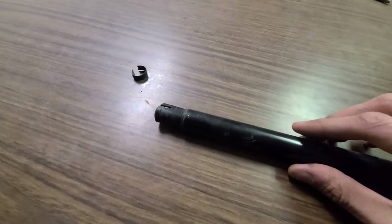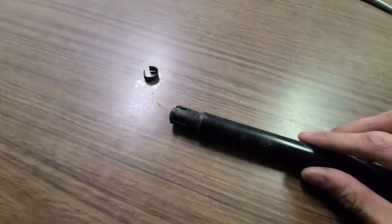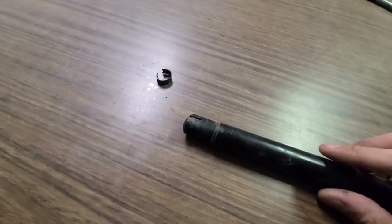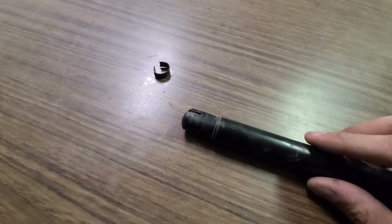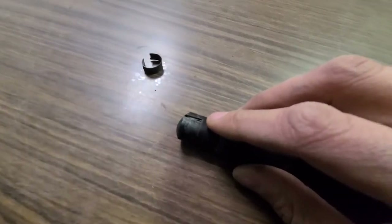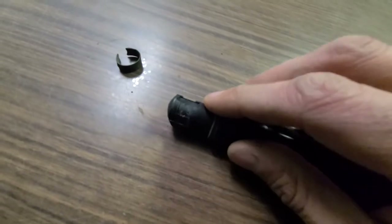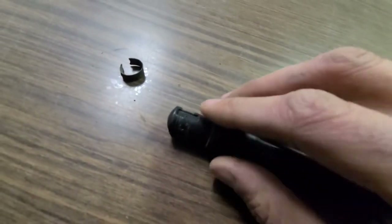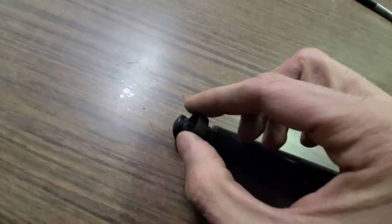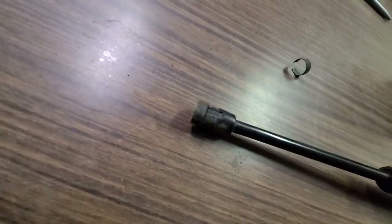One more quick tip before I end this video. Before installing the new liftgate support struts, make sure to have everything ready so you don't have to do it while you are holding the liftgate. On each side you will have two small openings — one here and one on the other side. This is the opening where the small ring is supposed to slide in. I'll show you on the other side — you want to get it ready like this for yourself.